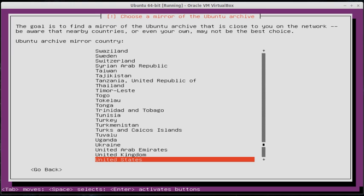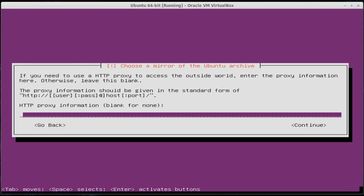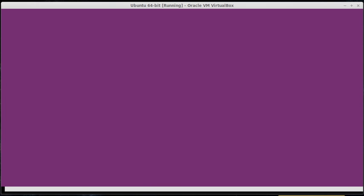You're going to want to choose United States as the mirror — the place where we download the files. We're going to use the archive from the US. We do not have a proxy, so we're going to leave that blank. Then we're going to give it a few moments to start downloading some of the packages. Don't be afraid if you get a blank screen; it will eventually show up. I'm going to pause it until it comes back up with a new screen.